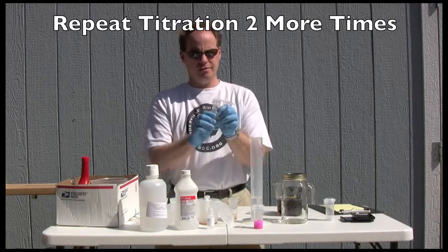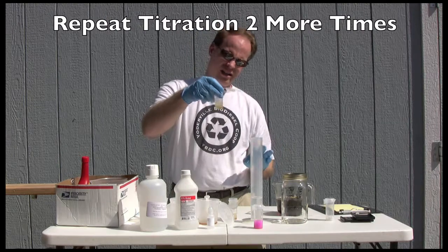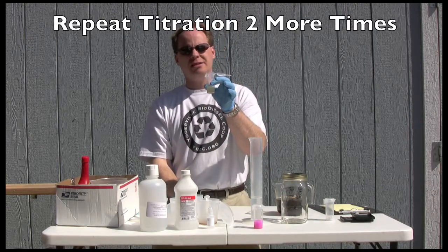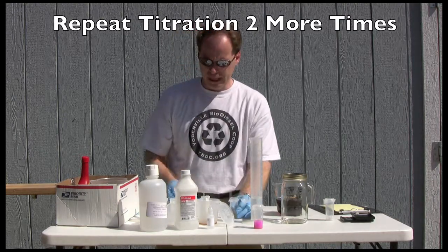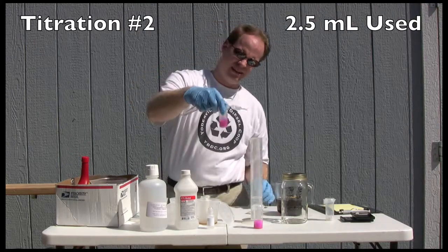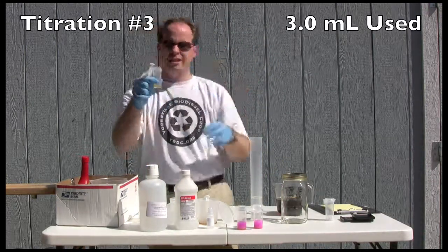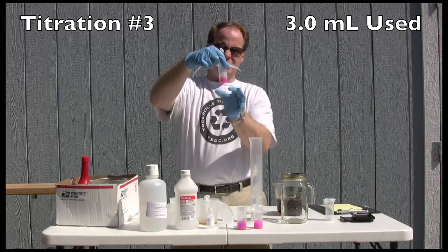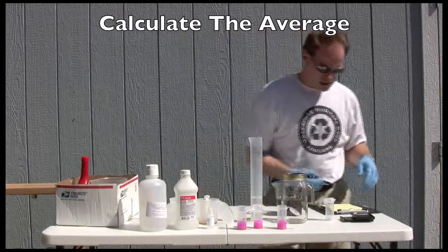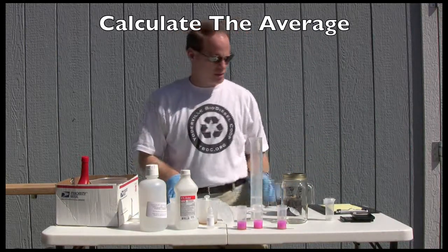It's now time to do our other two titrations. I always like to do three titrations on used oil. I now have some oil, some alcohol, and some phenolphthalein in this mixed up. I also did it in here again — one milliliter of oil, 10 milliliters of isopropyl alcohol, and two or three drops of phenolphthalein. Let's go ahead and titrate this one and see what it comes out at. And three. So that's an easy average — we normally add the three together and divide by three, but I know this is going to equal three. So that's our titration.